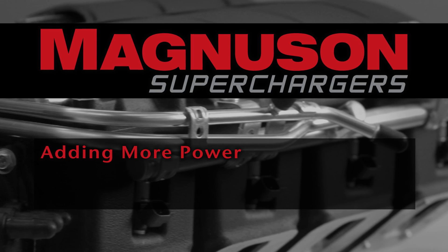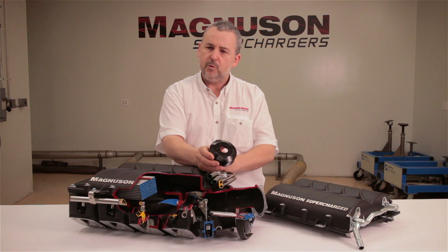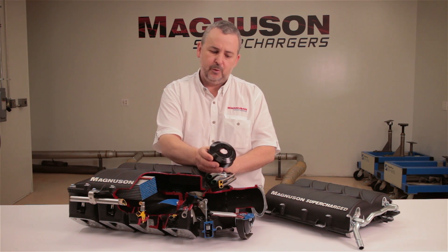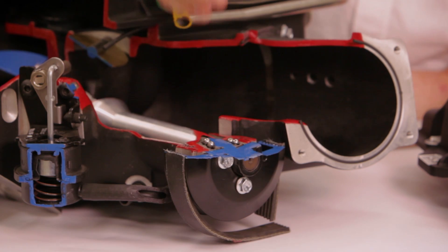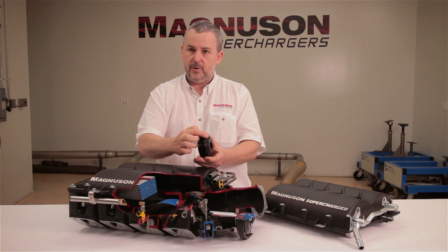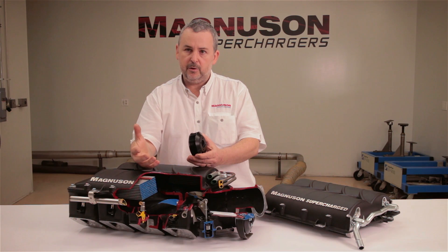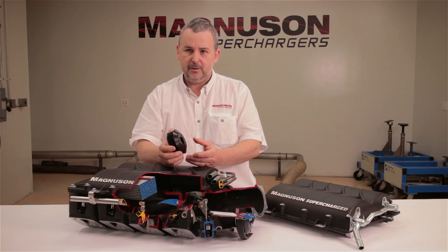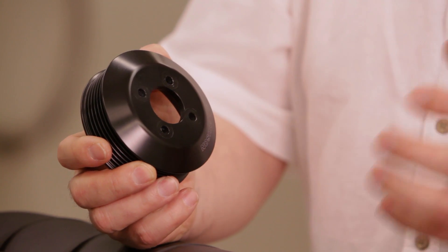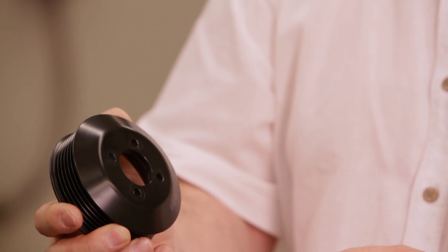For those that just want moderate improvement, we can do smaller pulleys — the pulleys are just an interchangeable pulley on the front. That can even be done with an 8PK belt to give it extra grip if the same belt system is driving another component. It doesn't need 8PK to drive the Heartbeat Supercharger — it has so little loss that a 6PK will drive it as fast as it can possibly go.